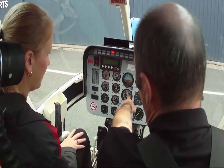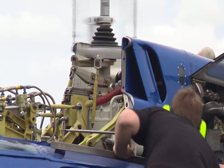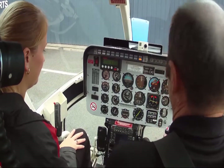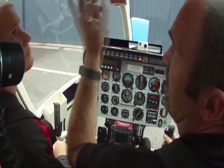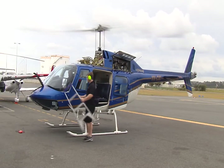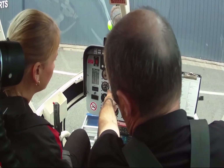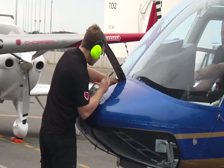Great cut. Generator switch here. Light indications through the air. Avionics generator is on. Avionics Master. Normally there are a lot of issues in Australia.